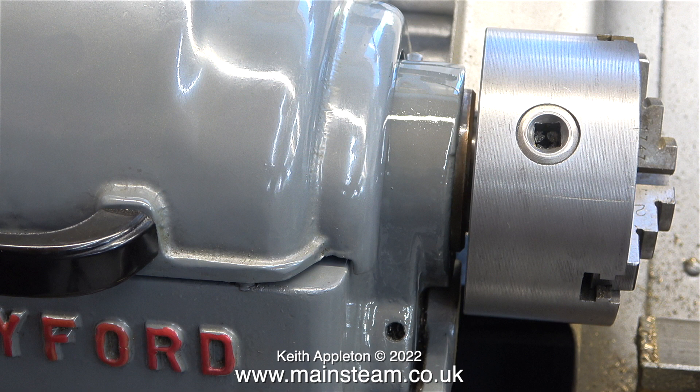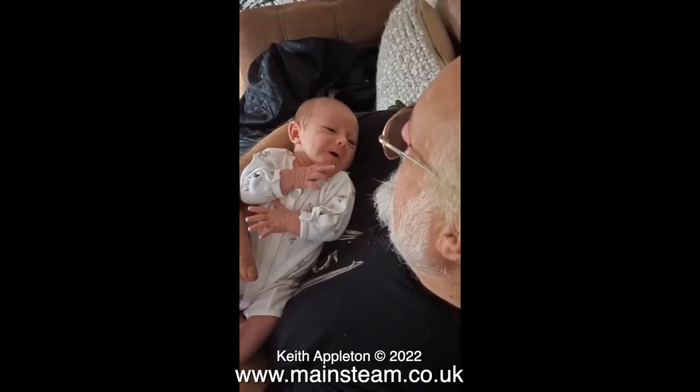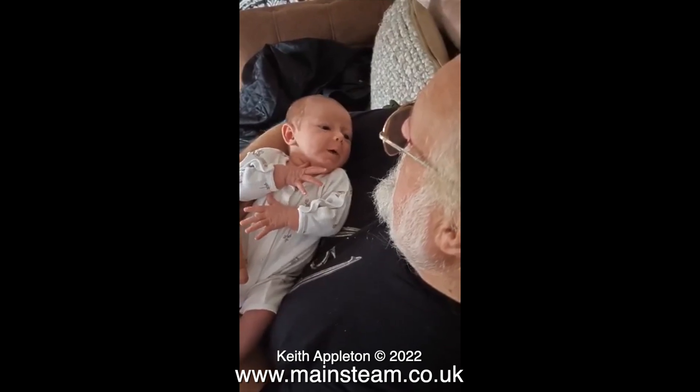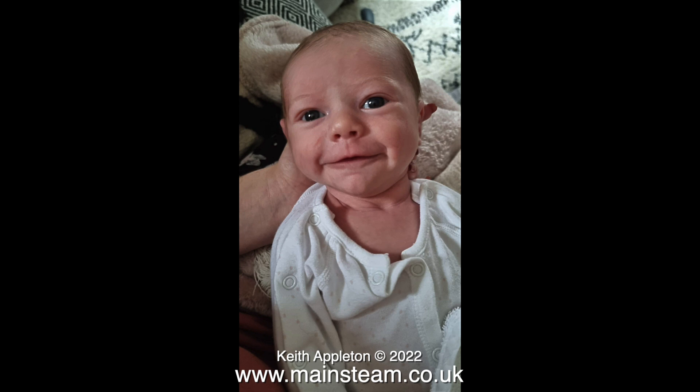Now for something entirely different. My latest grandchild at the ripe old age of three weeks. I find babies fairly frightening but I like this one. She is my third grandchild. Here she is at two weeks old. What a character. And there's another one on the way — my youngest daughter is due to give birth early October.